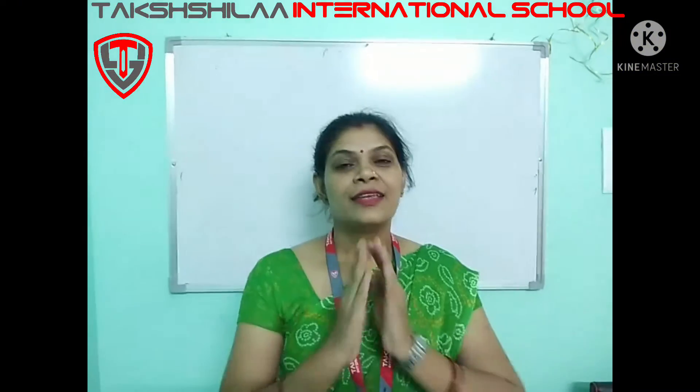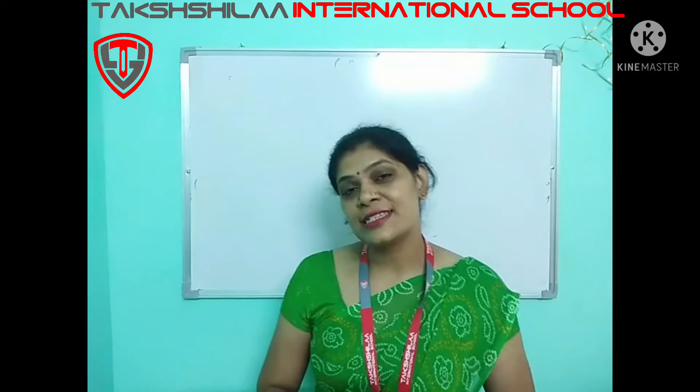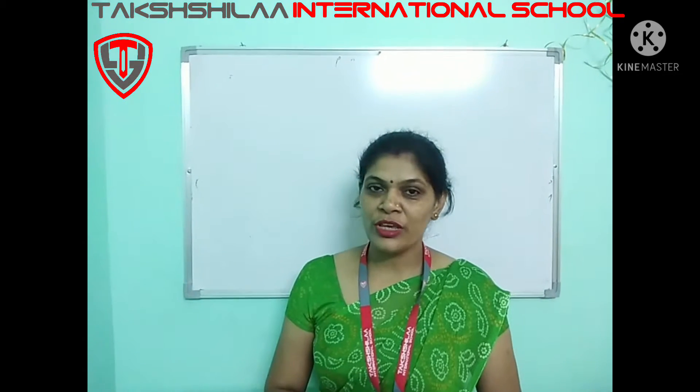Welcome to the World of Joyful Learning. Namaste everyone and good morning to one and all. How are you all? I hope you all are good at your home. So kids, this is our easiest class. So before starting our class, we are going to learn a new rhyme.